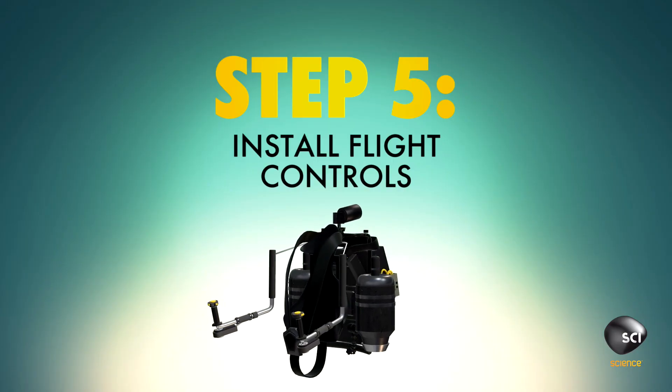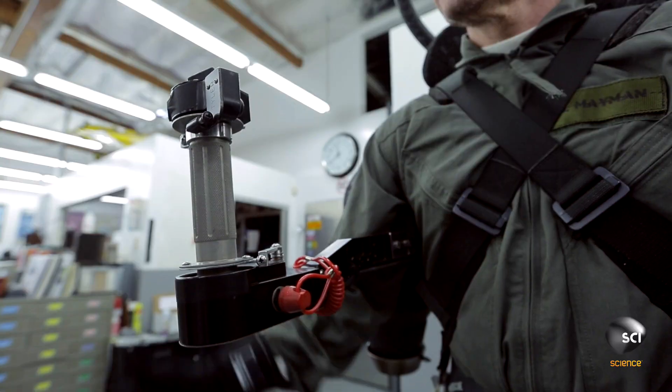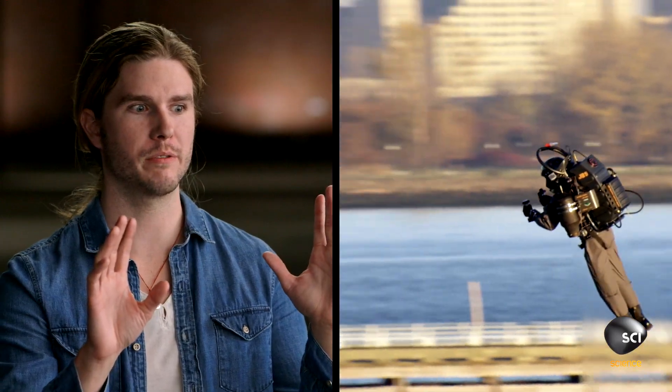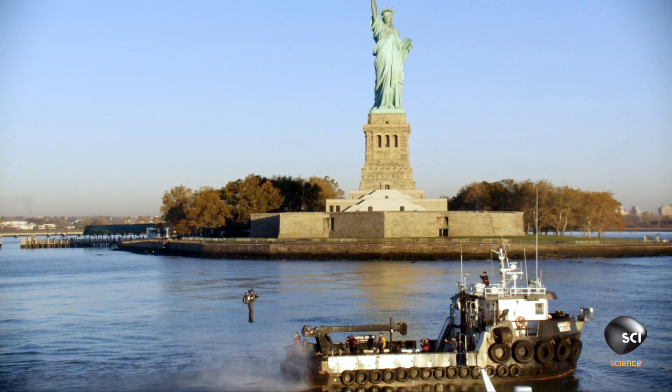Step 5: Now all you need is the ability to control your pack. Add a throttle control on the right-hand grip to feed more fuel to your engines. The throttle handle is used to control the thrust coming out of the jets. You go faster or higher when you turn the handle or throttle forward. But if something happens, you turn it back and it will slow you down.